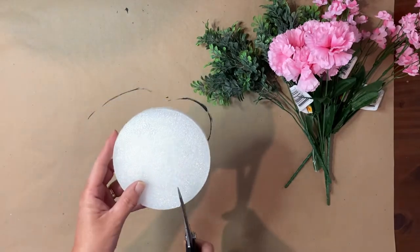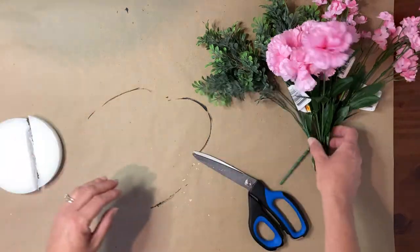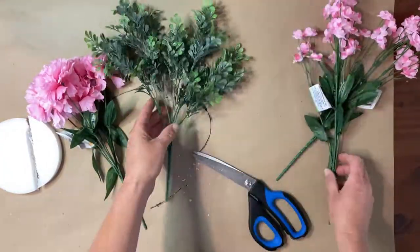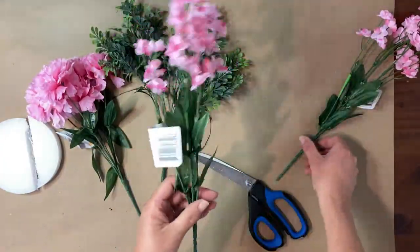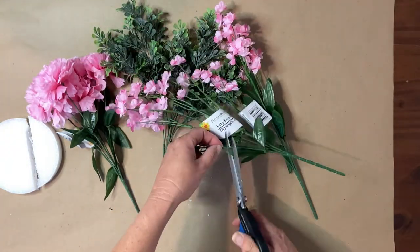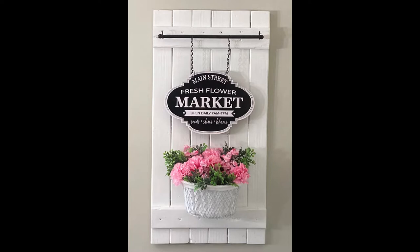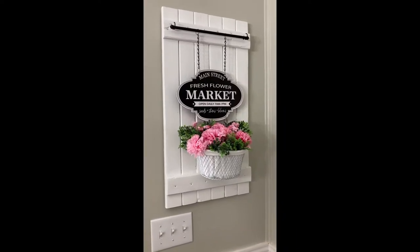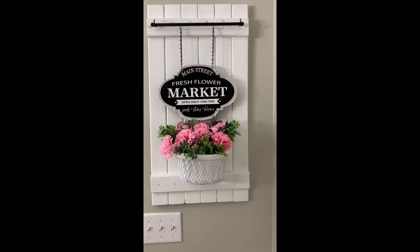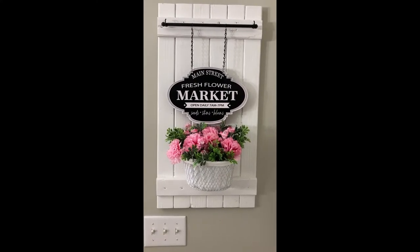I cut the foam floral down so it fits in the basket without pushing the wires out, and I decorate it with pretty pink carnations, some boxwoods, and some baby's breath. I got the carnations and baby's breath from Dollar Tree. I cut the little stems off and push them down into the styrofoam, then place the styrofoam in the basket — and I think this turned out so cute. You could change the flowers out for any season; the white frame and the black look so good together. You could decorate it with fall flowers or Christmas decor — let me know what you think in the comments down below.